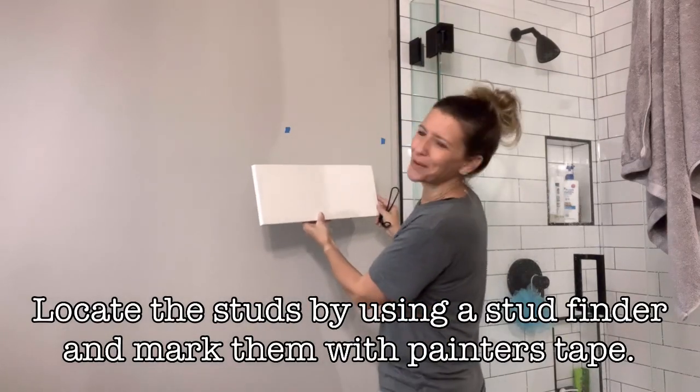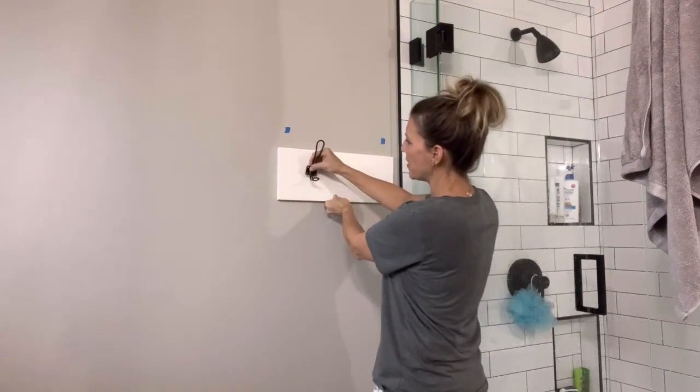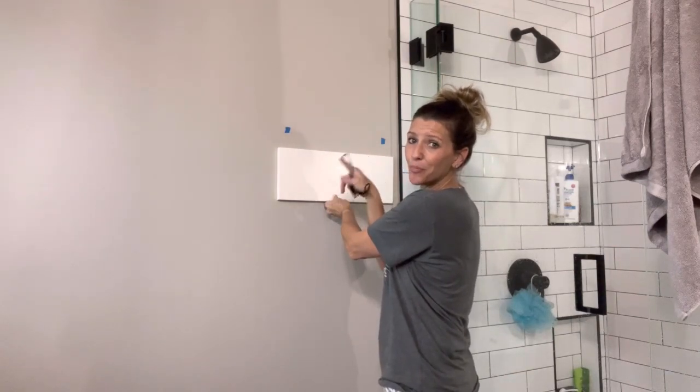Mike marked the studs for me, so I can mount this board right about here and then mount my hooks directly to the board. I'm going to use a nail gun to attach the board to the wall.